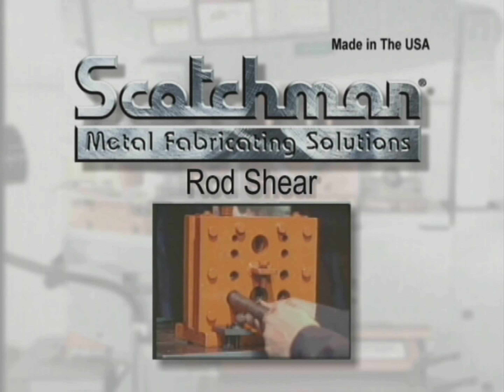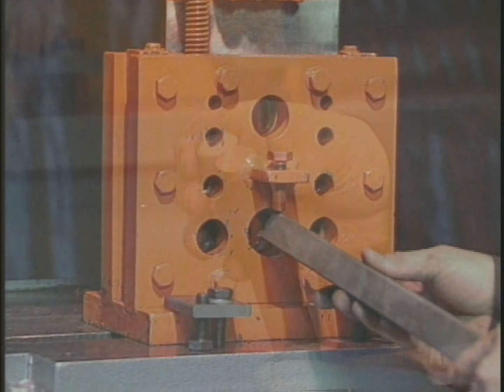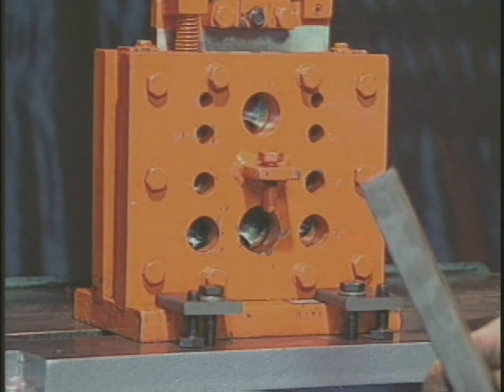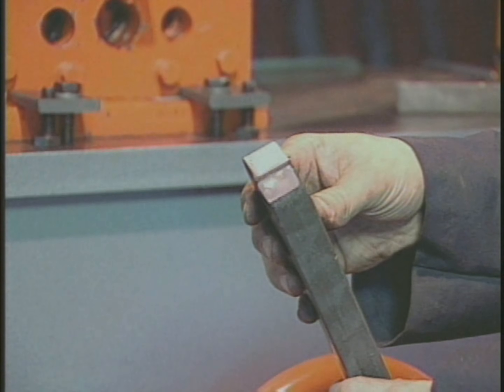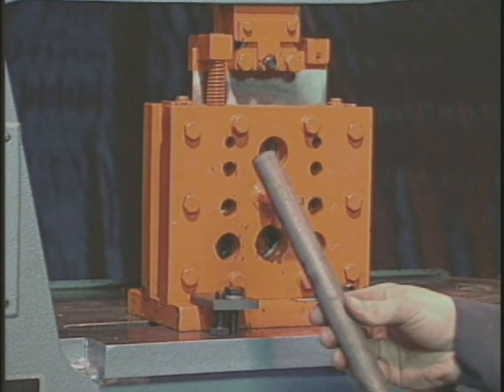Our 10-cavity rod shear will shear round rod from 1/4 inch to 1-1/4 inches, and square rod from 1/4 inch to 1 inch. With 10 separate cavities, it allows you to have a matching hole for each size rod, giving you a far better quality cut. Like the other tabletop tools, it can be stored on the back side of the tool table when not in use.